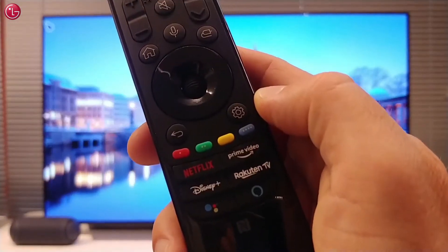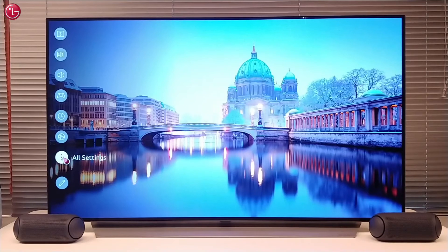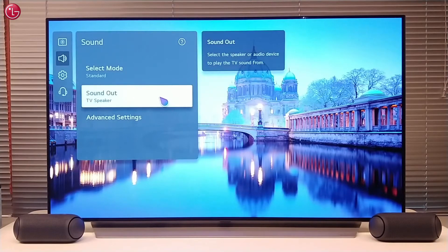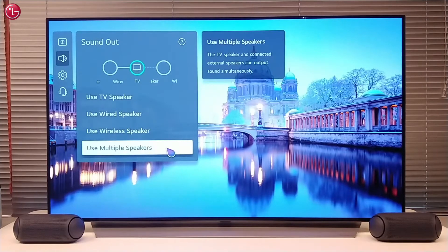To do this, first press the Settings button on your Magic Remote. Then go to All Settings. Go to the Sound menu, then Sound Out, and select Use multiple speakers.